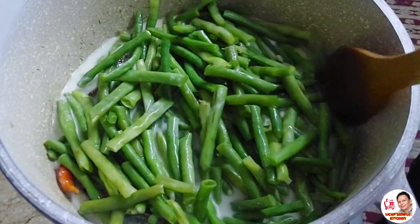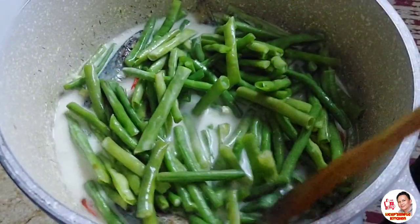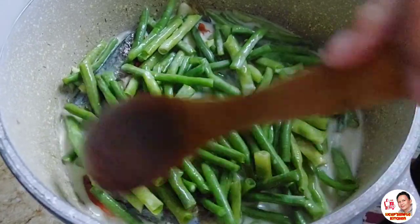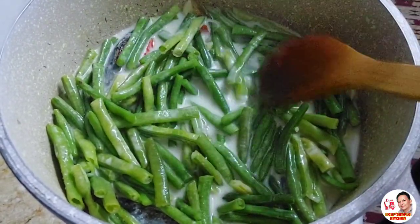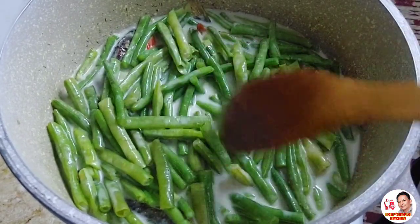Haloyin natin siya hanggang sa magcombine yung ating gata sa ating sitaw. Hindi ko na dinamihan ng gata kasi kakaunti lang naman itong aking sitaw. Takpan natin ulit siya at titikman natin kung ano yung lasa.